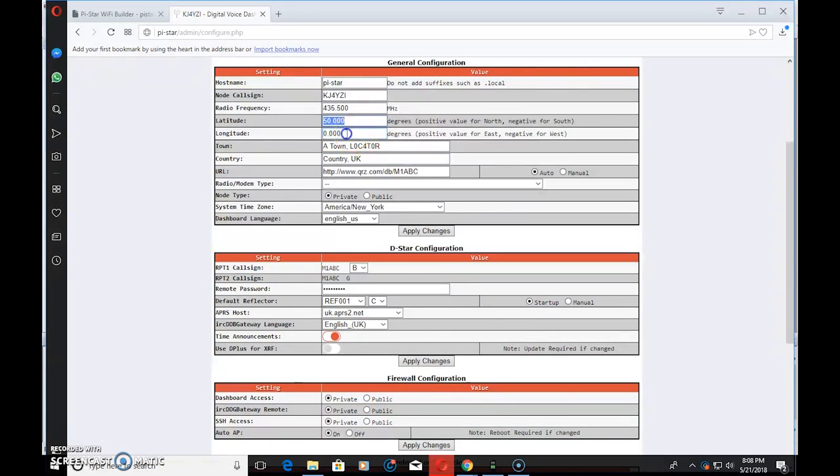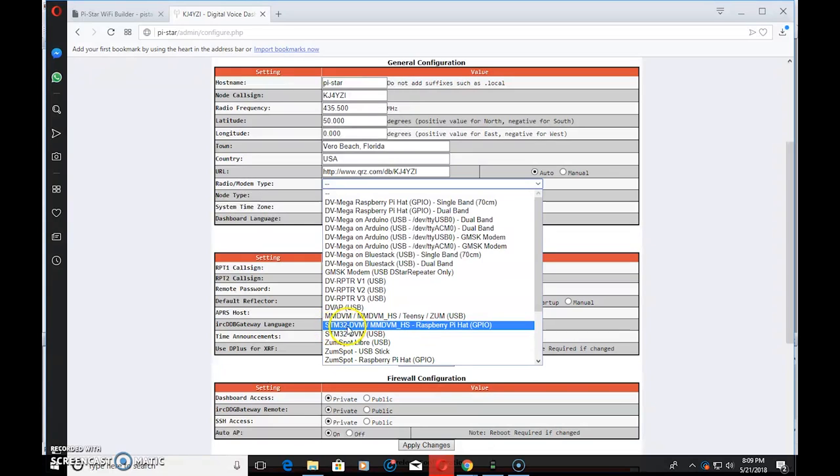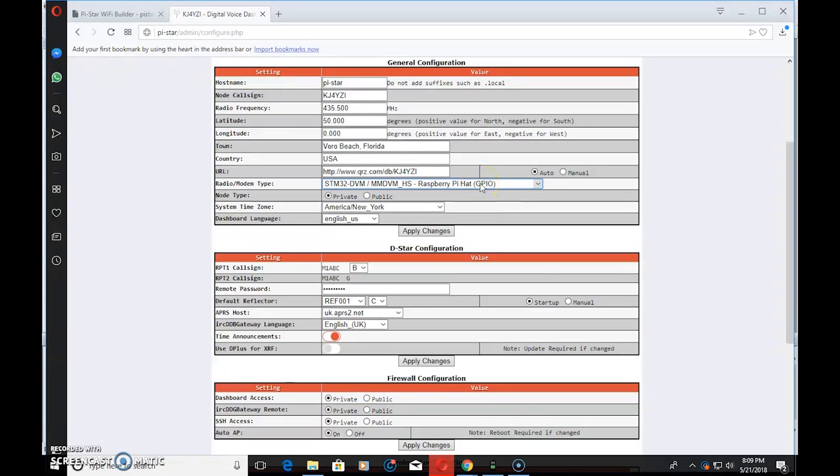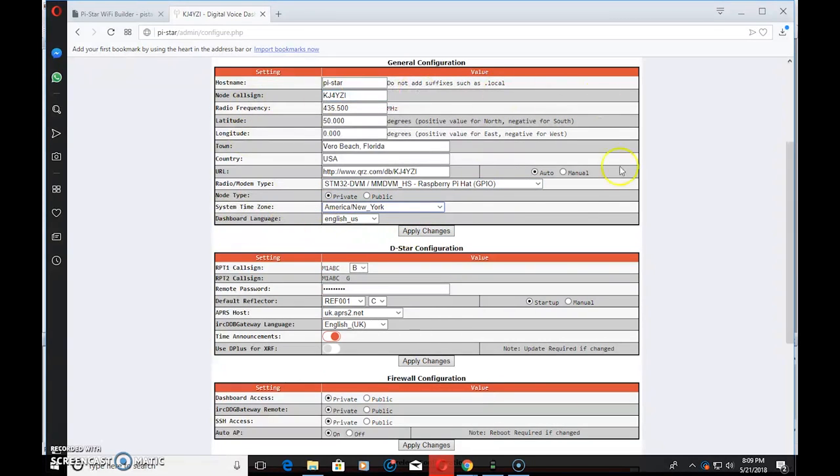Latitude and longitude let people look up the location of your hotspot. Fill in your town — I'm in Vero Beach, Florida — and your country: USA. For URL, put your call sign so people can look you up on QRZ. This is all informational. For modem type — very important — you're going to do this twice. Select STM32-DVM MMDVM HS Raspberry Pi Hat GPIO. Set your time zone and language, then click Apply. It will take about 20 seconds and reboot.